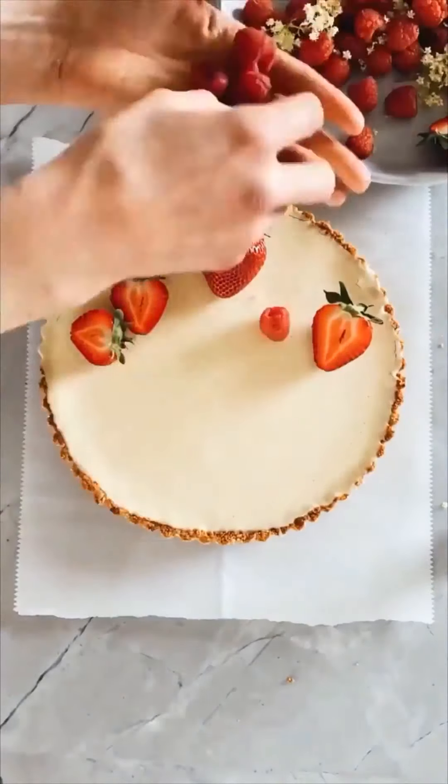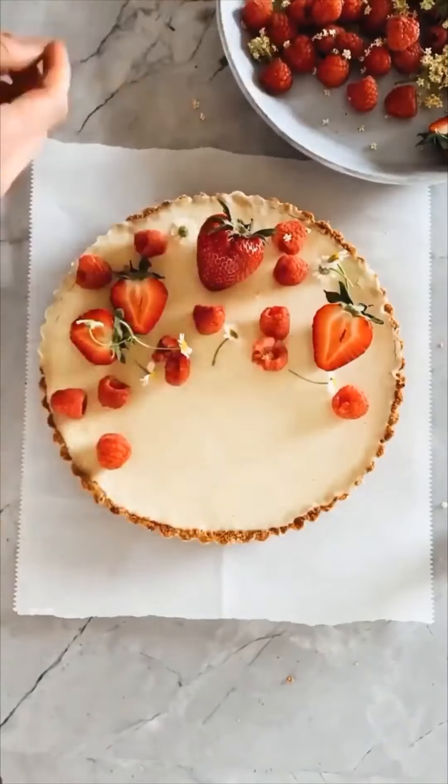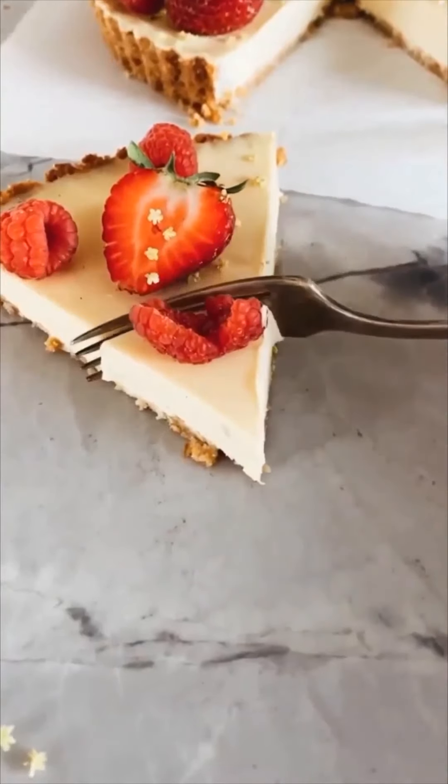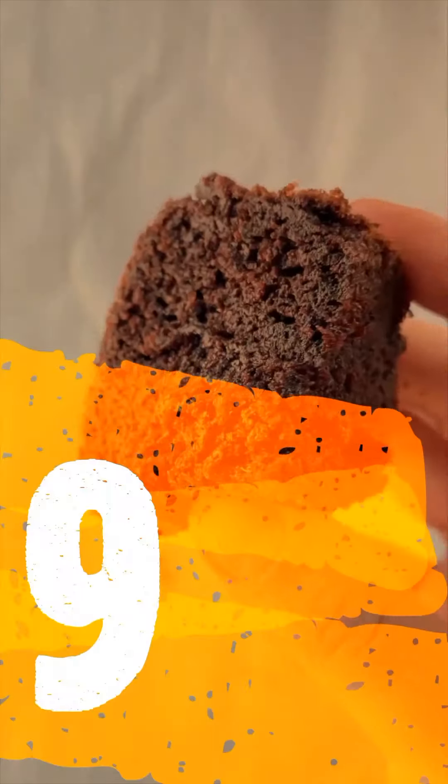Top the tart with fresh berries, some chamomile flowers if you can find them, then slice it up and enjoy every creamy bite. I'm telling you guys, you're gonna love this tart.